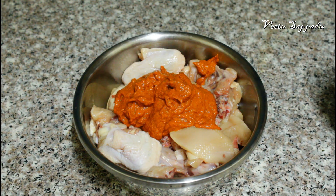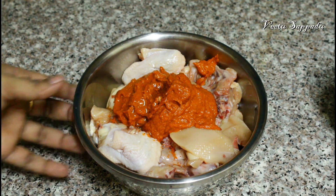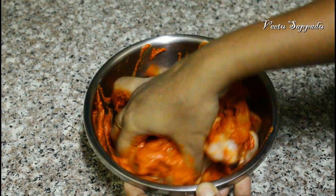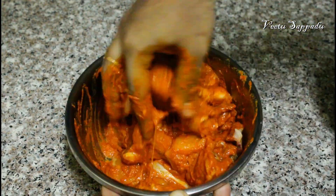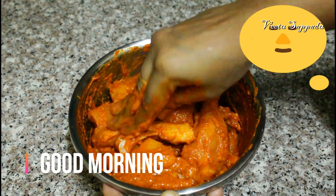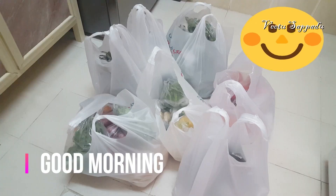Mix the chicken with 1 tablespoon of cooking oil — the chicken will be very juicy. Put it in the fridge. We will mix the corn and rice for 3 minutes next time.